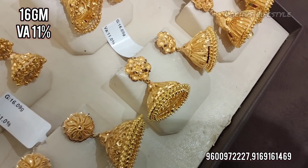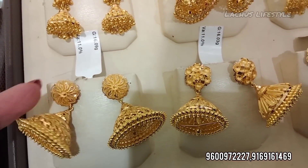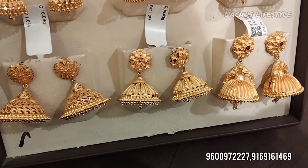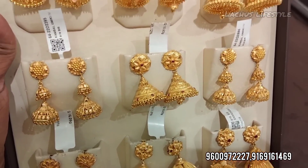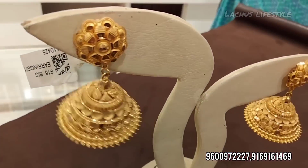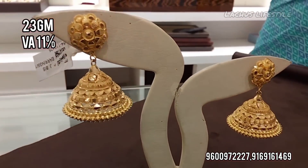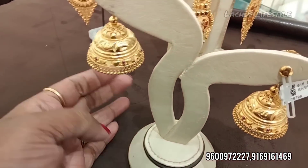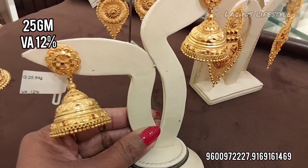This is a medium size design for daily wear. You can choose 16 grams or 20 grams, and there are also 30-gram patterns. This is a very good design in various sizes.